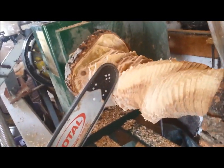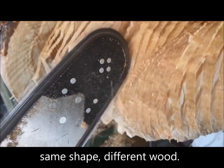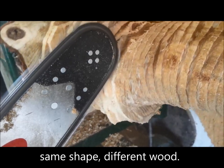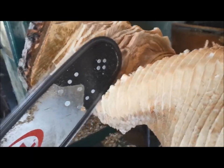So maybe you're wondering how I made this — I made it on the lathe with a chainsaw. More on that later; maybe I'll feature that machine I built in another video.